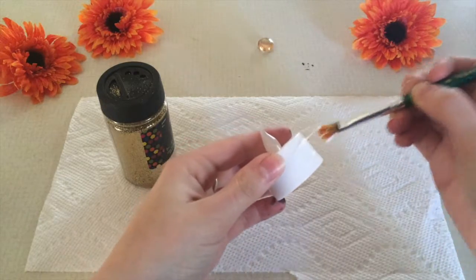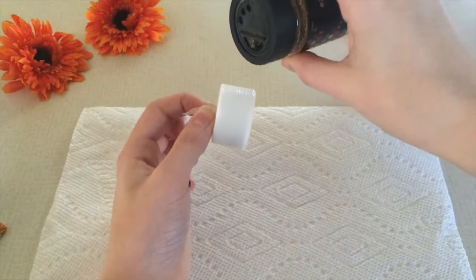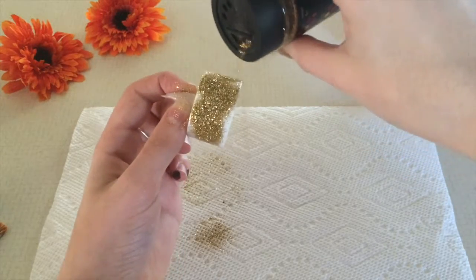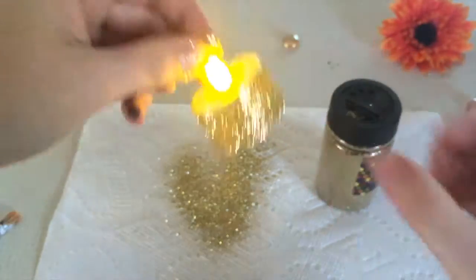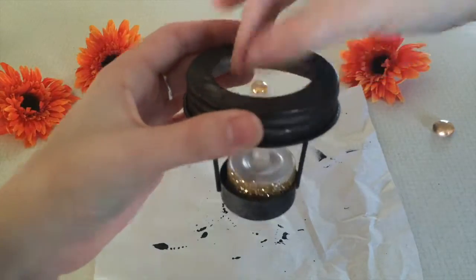Once that's dry, take your little candle — whatever type it is — and you might not want to do this if you have a real candle, but you're going to coat the entire thing with glue and then dip it or pour glitter all over it. You can buy pre-glittered ones, but I think this puts a little more personal touch to it. Once that's all dry, make sure it has a battery.